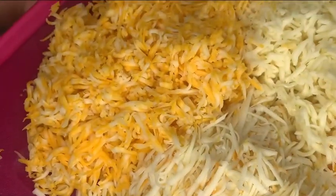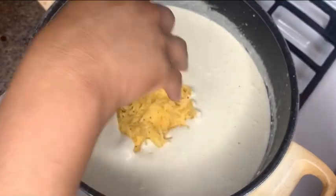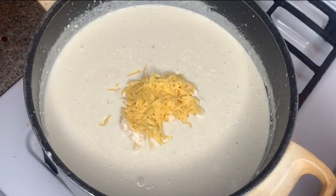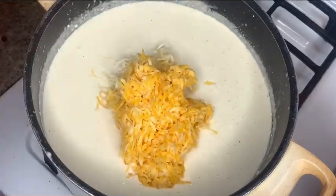Now this is where the six cheeses come in. I have my mozzarella, I have my gouda, I have my muenster, I have my colby, I have my medium, and I have my sharp cheddar. We're going to go ahead and add that into the milk. Make sure you mix it completely until it's a nice smooth cheese sauce.